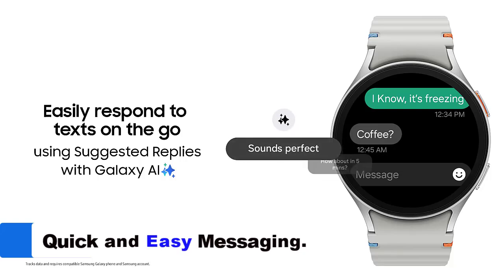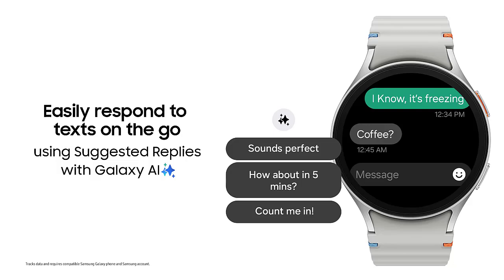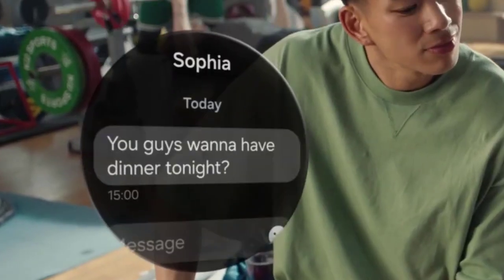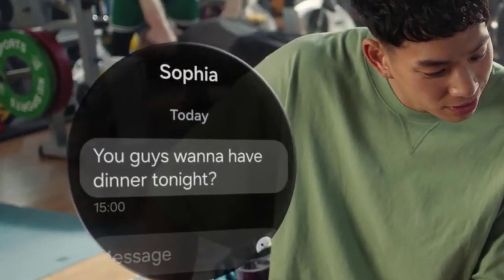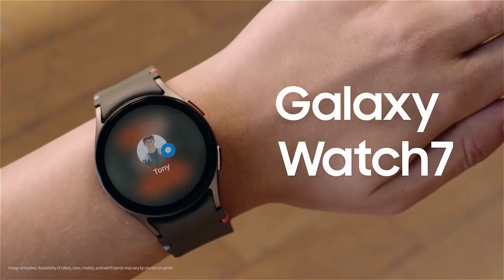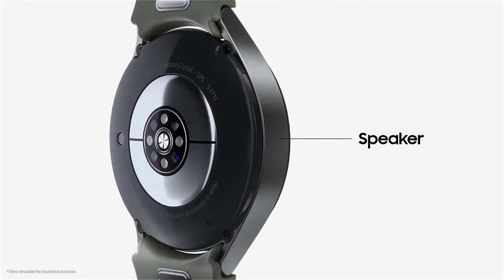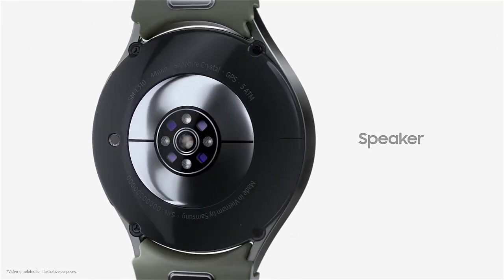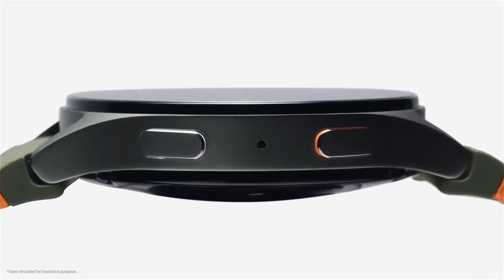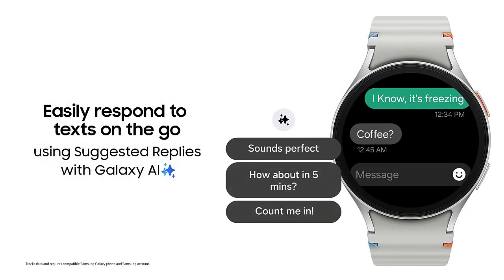The Galaxy Watch 7's smart response function allows you to send messages quickly and effortlessly. Based on your chat history, it generates quick sentences that match your mood. With Galaxy AI, you can also record thoughts or take notes using voice commands — speak directly into your watch and the AI converts audio to text in real-time. Whether you need a professional, casual, or caring tone, the smart response function adapts to different contexts.